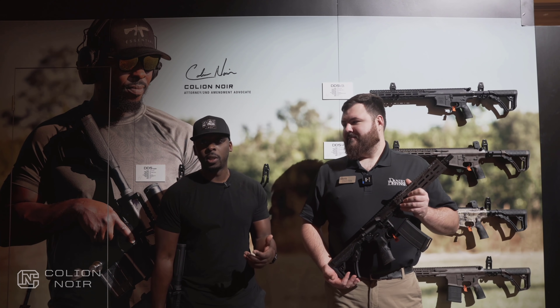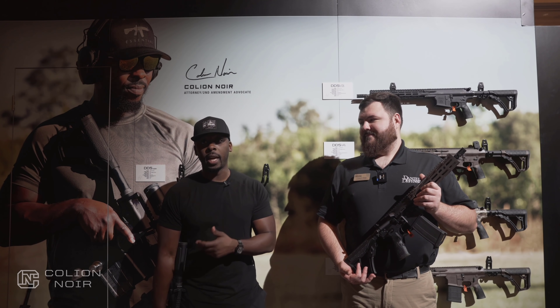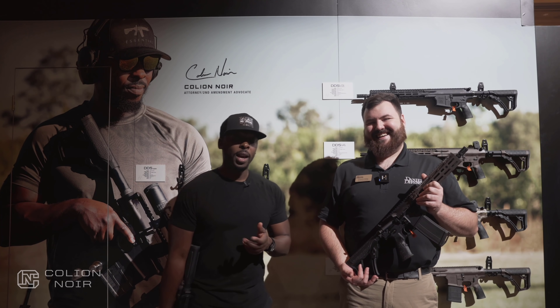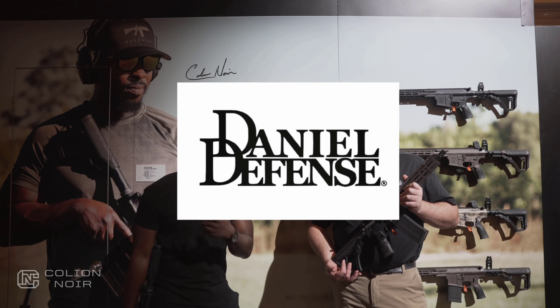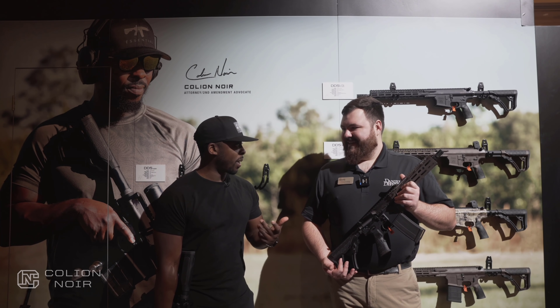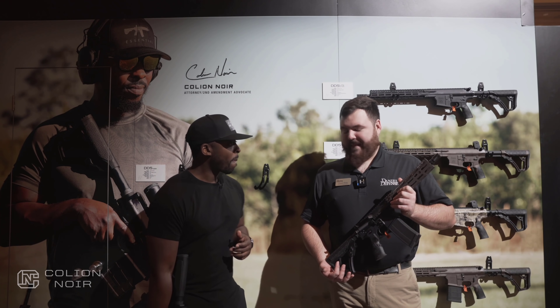I want to introduce you to the Tactical Inception — Coleon Noir standing in front of Coleon Noir. We're at the Daniel Defense booth, and I wanted to run through some of the new stuff that you guys have coming out. I'm going to just go ahead and let you take it. Absolutely, man.